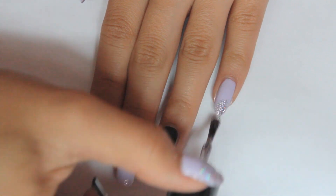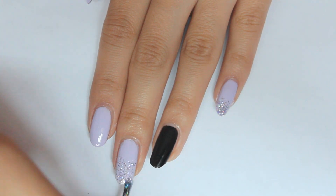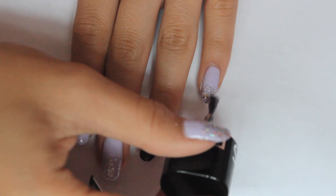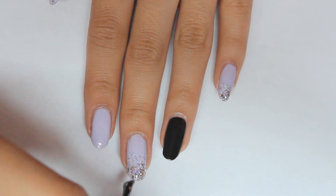Now for the pinky, middle, and thumb, you want to take the small glitter and apply that on the top half of your nails. Wait for that to dry, then take the chunky glitter and concentrate that on the top third of your nail for a nice gradient.